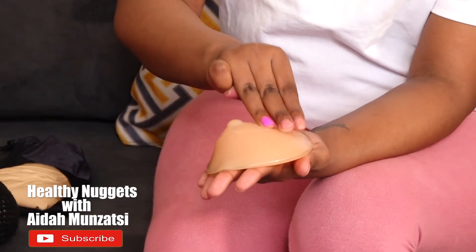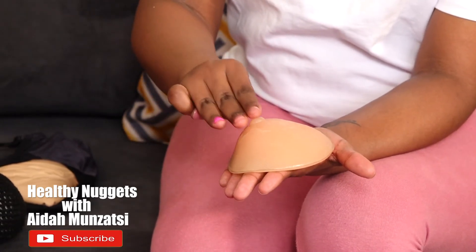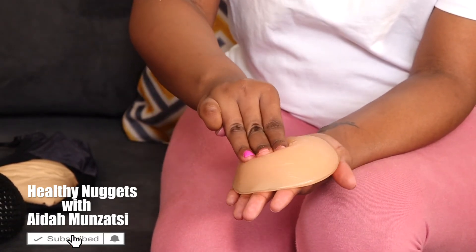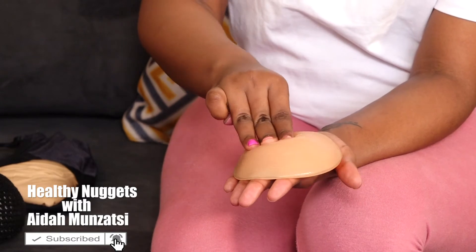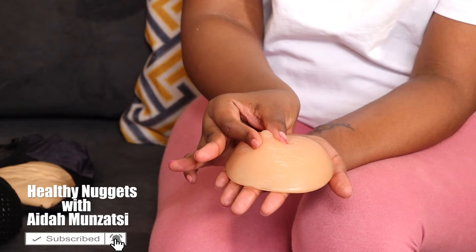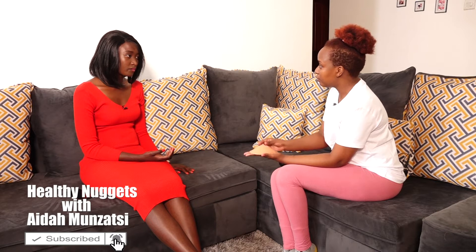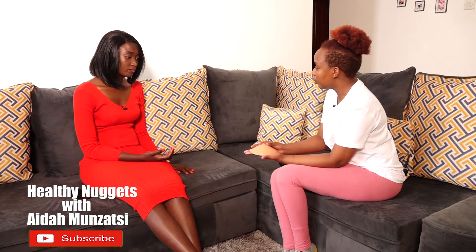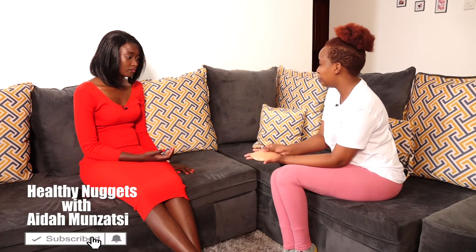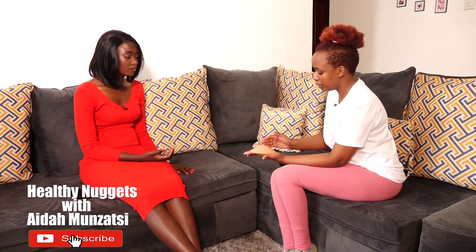So you check the whole breast, you go all the way around and then you finish with the nipple. With the nipple, you check if you're not feeling anything — you need also to squeeze your nipple a bit to check if there's any discharge. Because sometimes you might find that when you squeeze your nipple, blood can come out or some discharge which you don't know about.